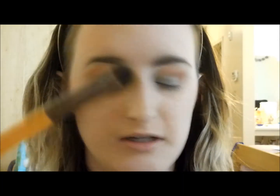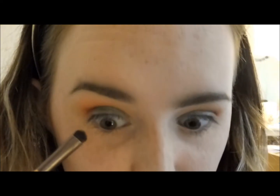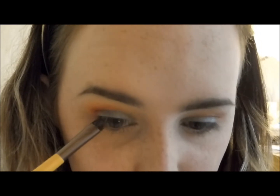I'm taking the other end of the EcoTools brush and going in with the transition color first, dabbing it and blending it right underneath the lower lash line. Then I'm taking the darker shade and not taking it as far in as the lighter shade — just stamping it on the outer lower lash line first and then blending it out.